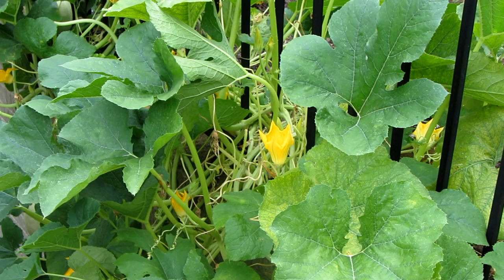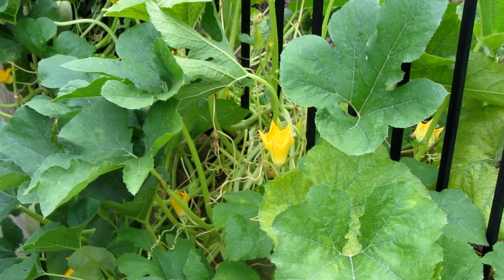Most important thing is look for the squash bug eggs. If you see one cluster, there's going to be more. You need to check your zucchini, squashes, sometimes cucumbers — you have to check them all.